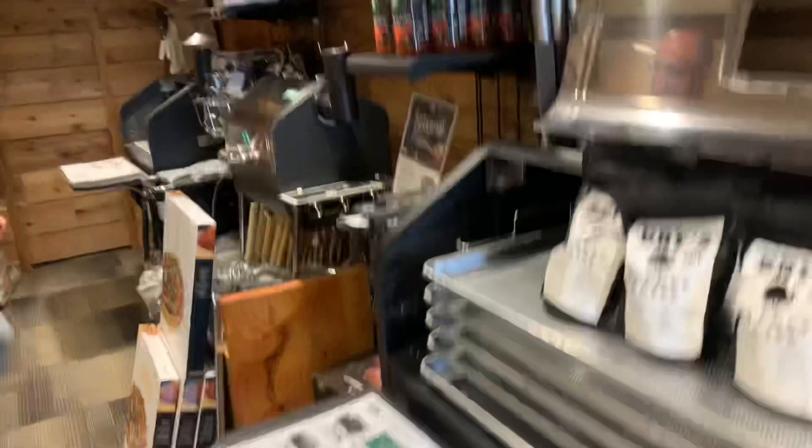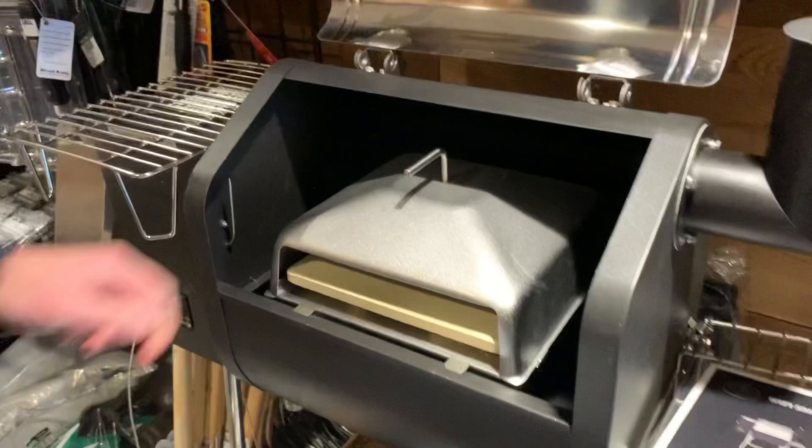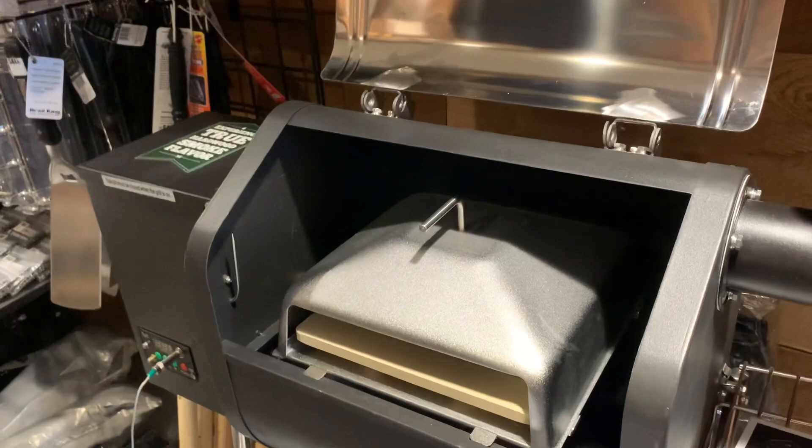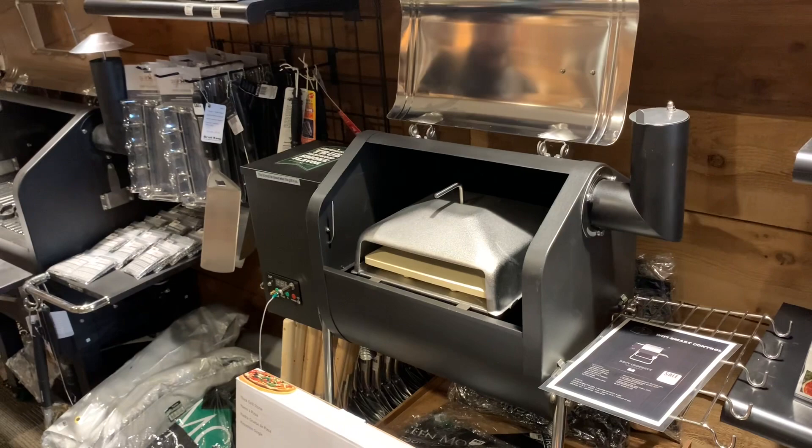For guys that have the Davy Crockett, we got in the new pizza oven for the Davy Crockett - the portable one. It's a little self-serve pizza oven, about 12 inches across. You can do a personal pan pizza, but as Rob was saying, you can use that pizza oven for ultimate nachos, searing a steak - it's very universal. You can do so much in that pizza oven that people don't think about.